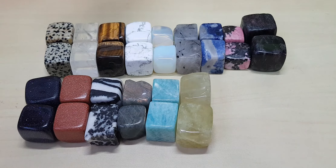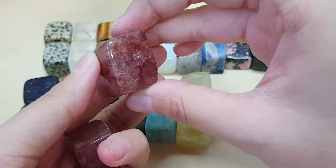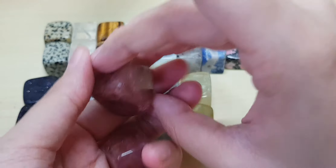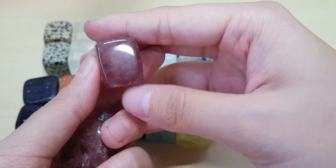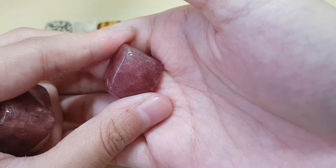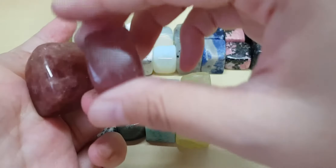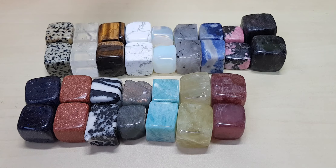I didn't order green strawberry quartz but I have the pink strawberry quartz — strawberry quartz. Does it look like a strawberry? They have the green one and the pink one. Strawberry quartz.